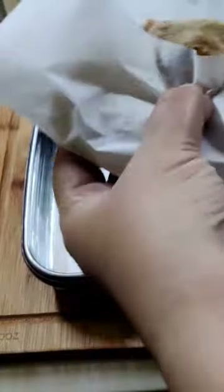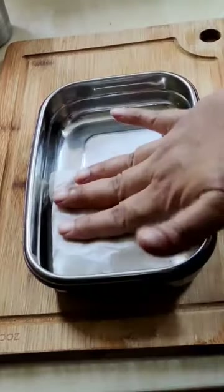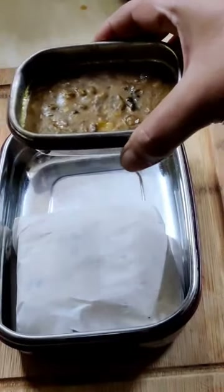Hi everyone, namaste! Let me show you the content of today's lunch box. In a parchment paper I have packed two parathas. These parchment papers are easily available online. Along with parathas, I'll be packing one of the favorites,